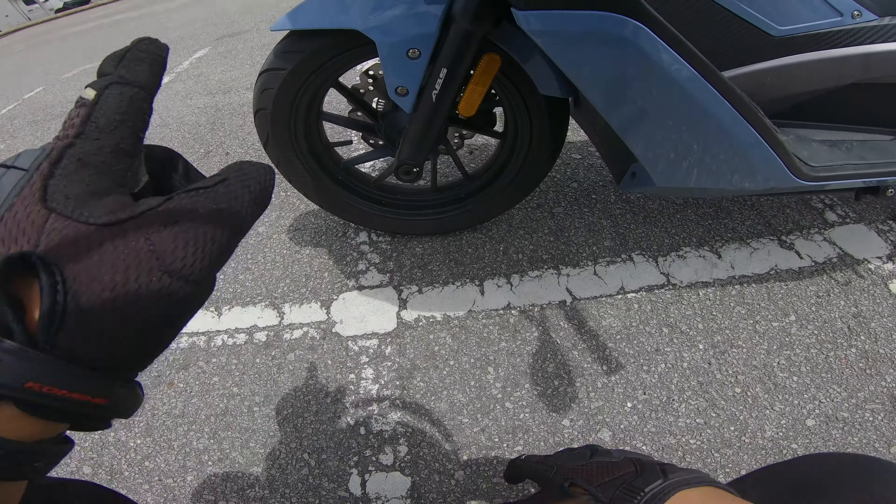Seat dia agak besar, capacity lebih kurang 10kg boleh muat dalam ni. Tapi sayangnya, kalau helmet full face macam aku ni, memang tak muat. Macam mana pun kita adjust tak dapat — dia hanya untuk helmet open face sahaja. Kalau nak letak helmet full face macam tu nanti usak lah helmet.